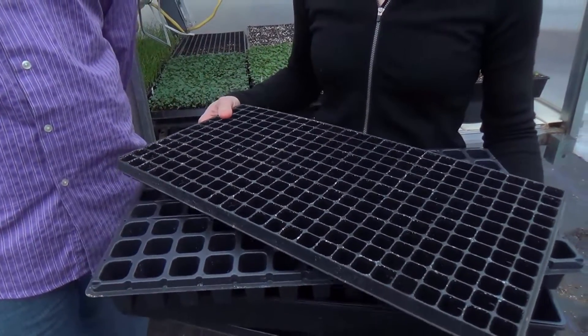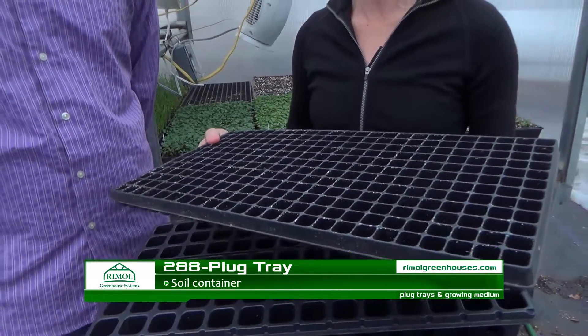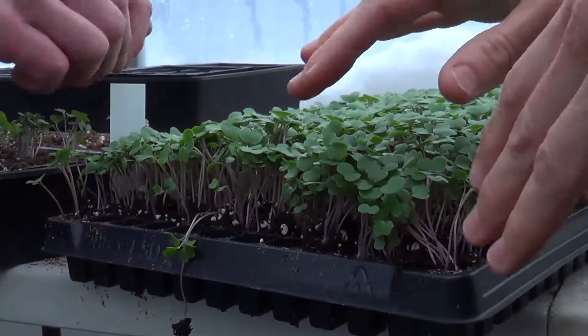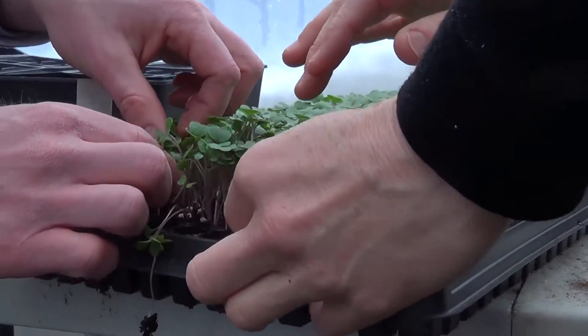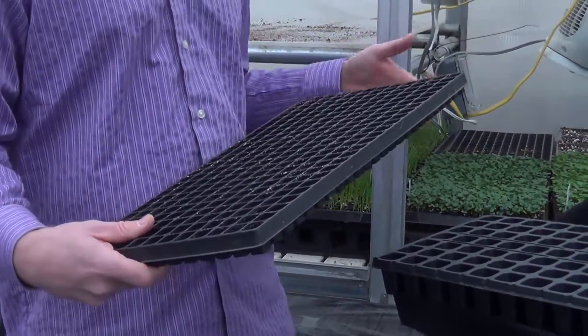Right here we have a 288 plug tray, which means it has 288 plugs in it. John uses the 288 tray for single-seeded items — things he's not going to break apart. Because there are 288 cells, it's pretty dense, and he can fit a lot of plants in the germination chamber.